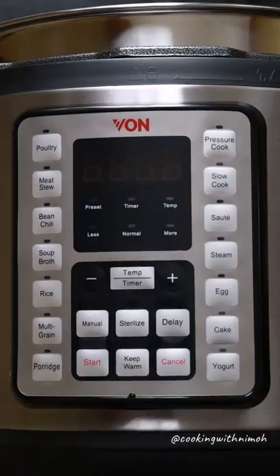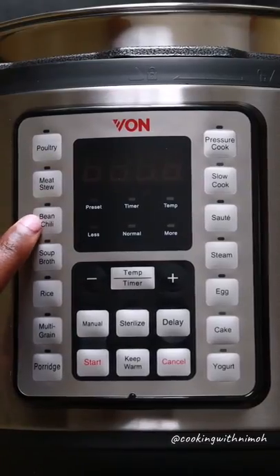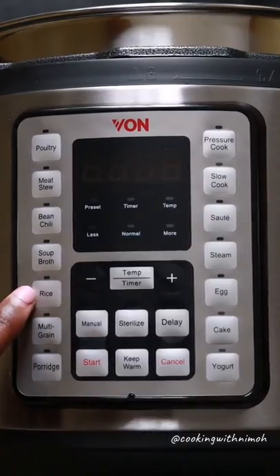Let's take a look at the menu — it has 15 preset menus. The first is poultry, which is for broiler chicken. Then we have meat stew, bean chili, soup or broth, and rice — you can use white rice or brown rice.